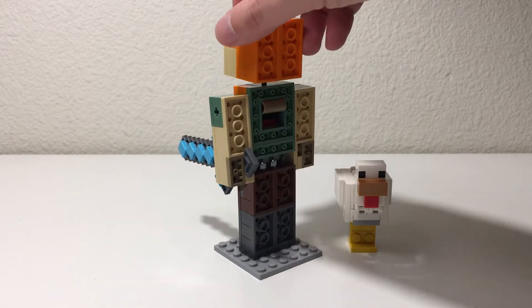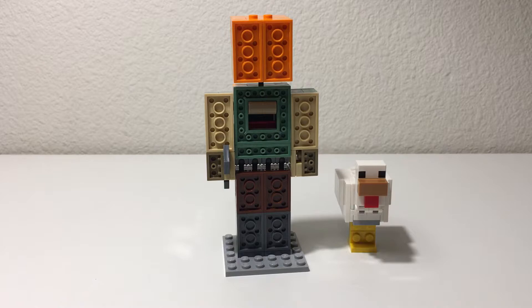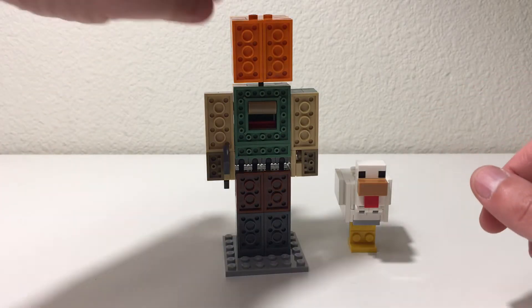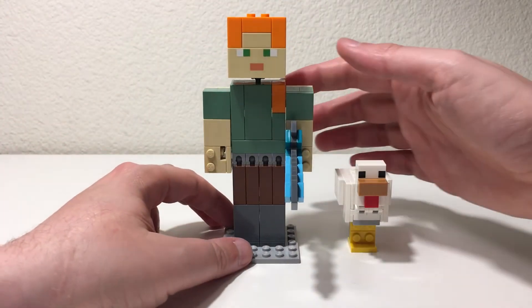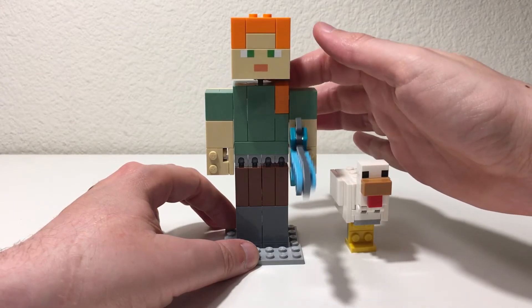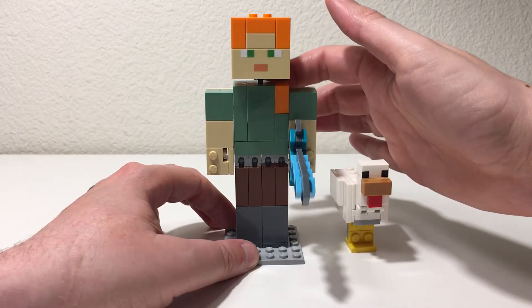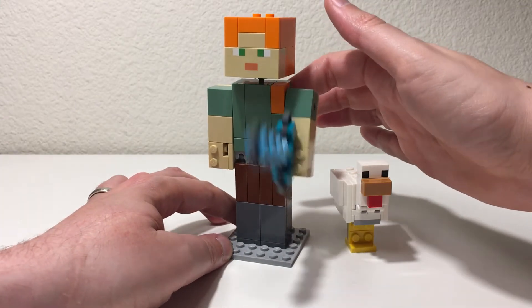It's a relatively simple build. You can see from the back there's not a lot of detail, but it's really meant for display, so it's not a big issue. As with the Steve figure, there's a little lever on the back that you can flick to actually move the arm and the weapon. So that's a nice little touch.